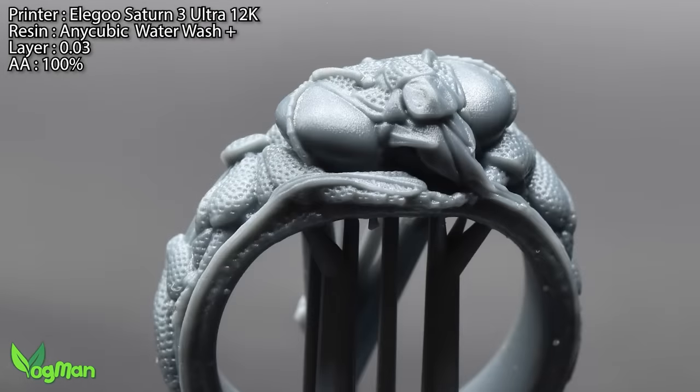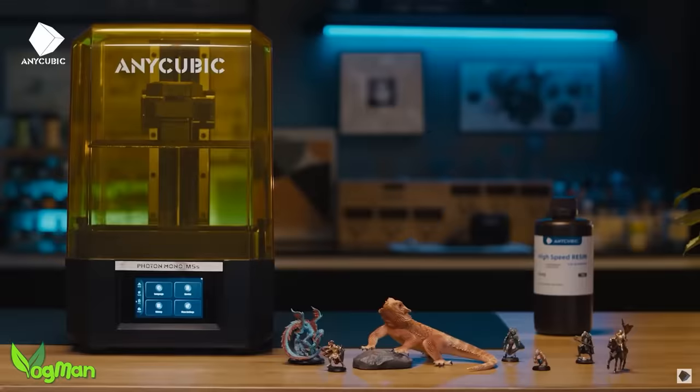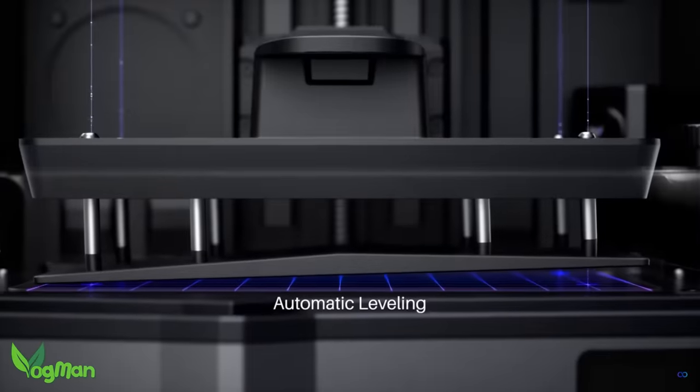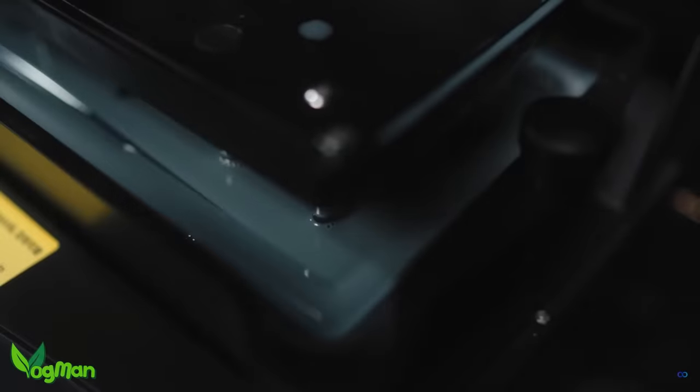I felt it was overly priced for what it was. It lacked any of the innovative features we were seeing on other brands at that time. I can't help but wonder if that struck a nerve with Elegoo, because let me tell you right off — this is the most innovative printer Elegoo has ever produced.